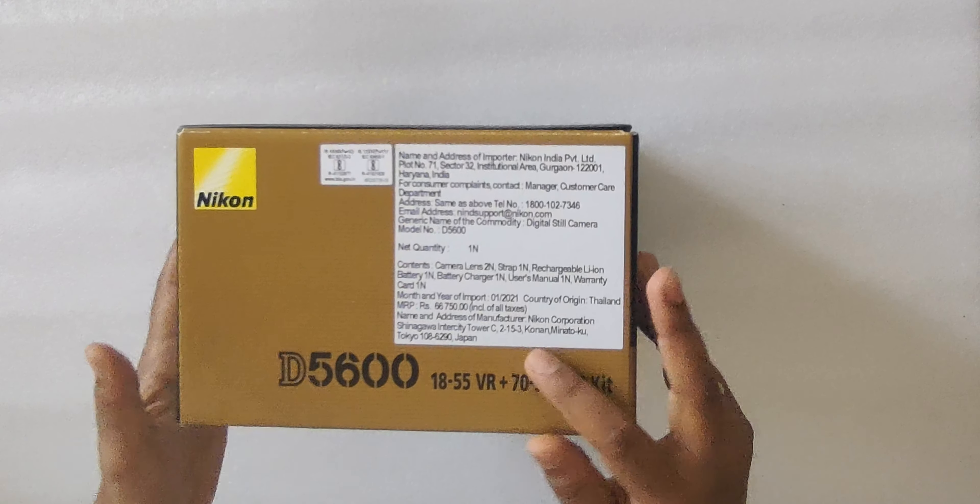Now we will see what all is there inside this box — I am just opening it. I am pretty excited as it is almost around 60K. Inside they have given some things like service points and their locations, and a loyalty program from Nikon user registration. They also included a two-year warranty card.